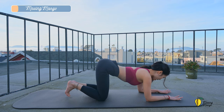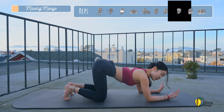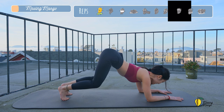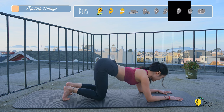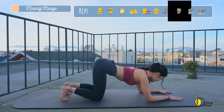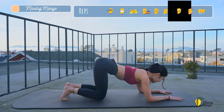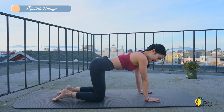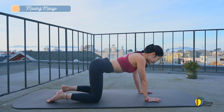Put your forearms down, engage your abs, tuck your feet, lift your knees up, and then bring it down. Try to do 10 times with your own breath. Inhale, lift, exhale down, nine, keep breathing, eight. Keep your shoulders far away from your ears. Three, two, and last one. Slowly bring your knees down, lengthen your arms, and come back to your all-fours position again. Take a deep inhalation and exhale deeply through your mouth.